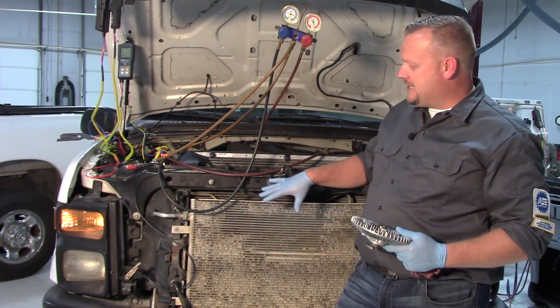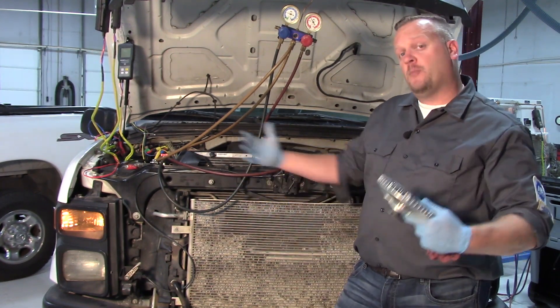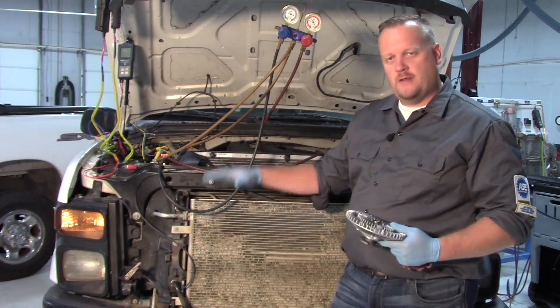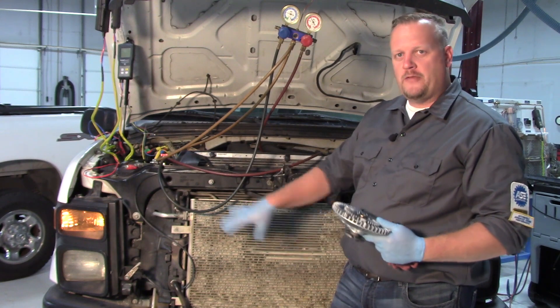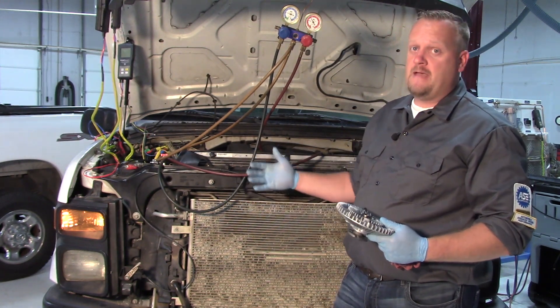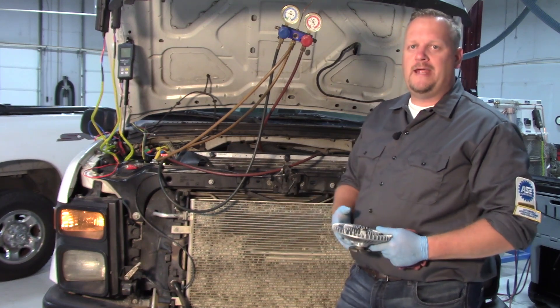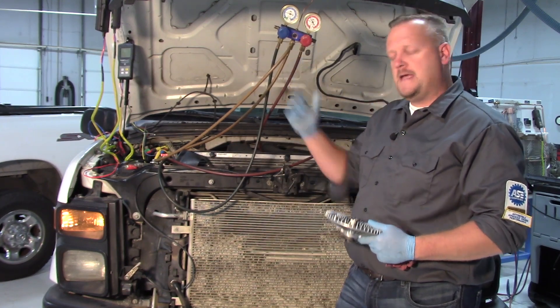However, in the real world we see a lot of times where there are aftermarket grills or different bumpers, or something changed in the front of the vehicle that's going to reroute the airflow. That does have an effect on the AC system. While the vehicle may not appear to be overheating, it's still going to have some effect on the AC system.